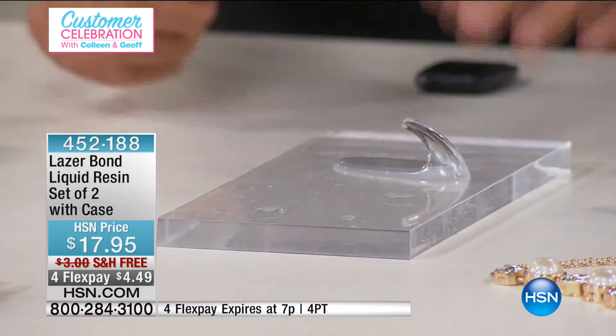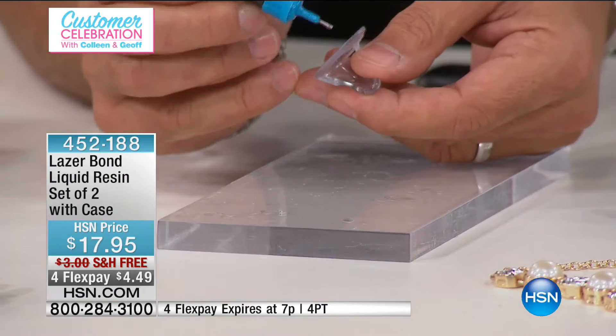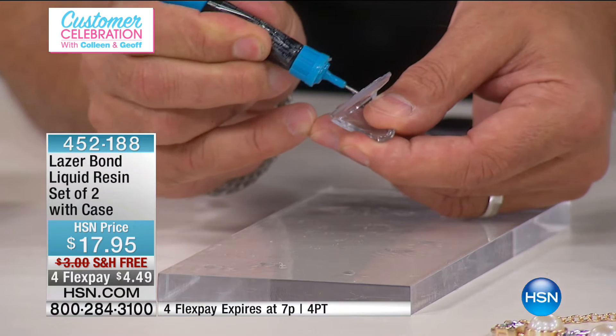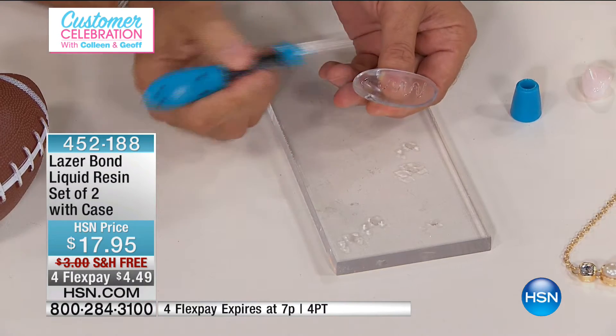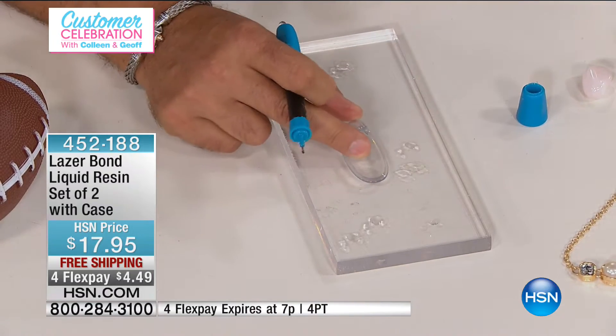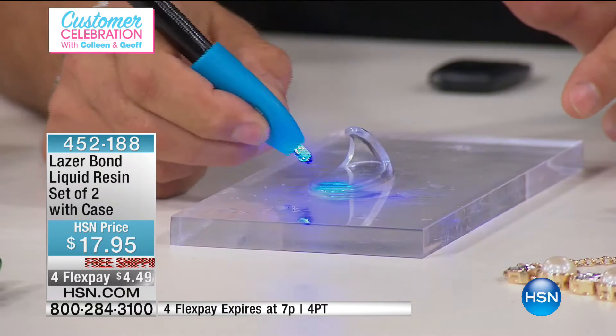Here's a practical application. Let's say you wanted to hang a hook on a shower stall or a mirror. This is just one of those little plastic hooks — normally they've got ugly adhesive on the back. I put a little tiny bit of Laser Bond on the back, place it down, and I can move this around as much as I want until I get that one perfect location, then I hit it with the light.